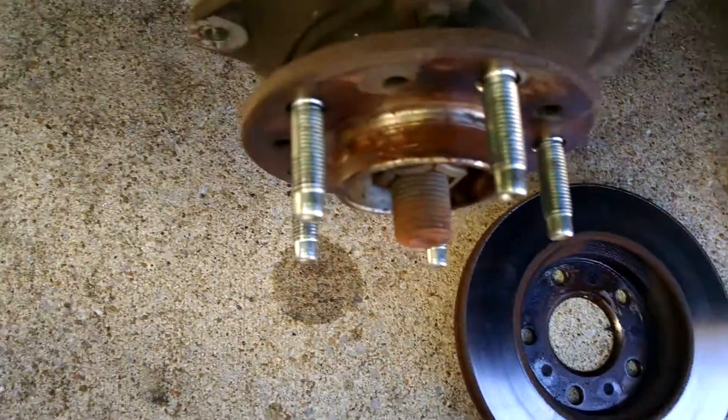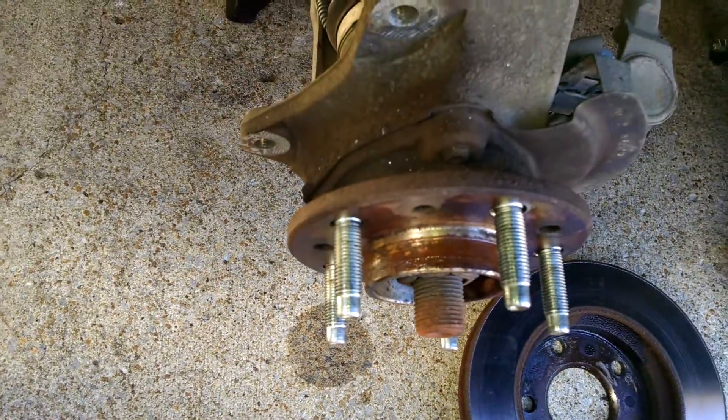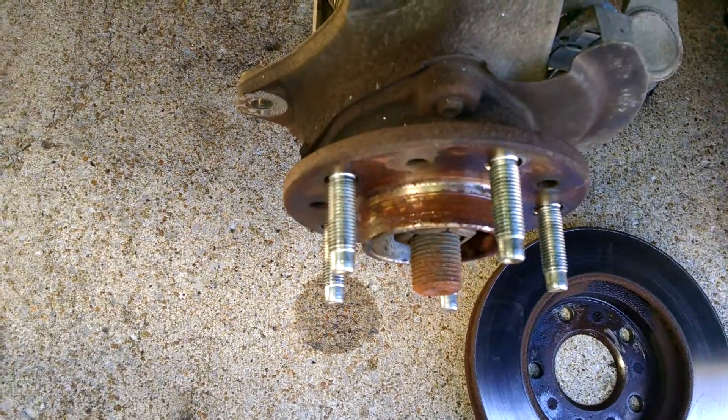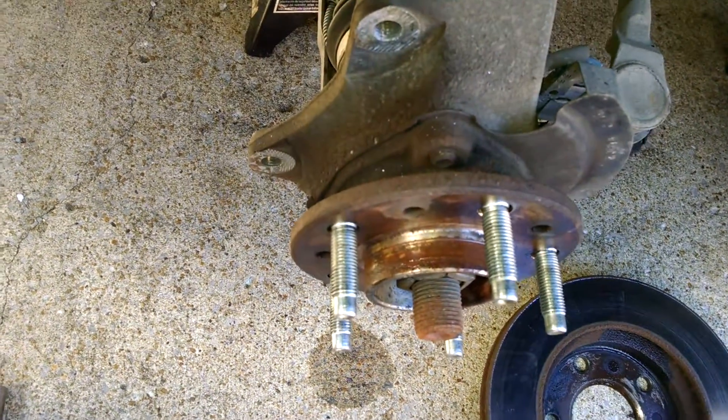This rotor is a little rusty. That's why my uncle decided to replace the actual rotors also. So I'm going to clean this up a little bit and then we'll reassemble this thing and I'll show you guys how it goes right back together.